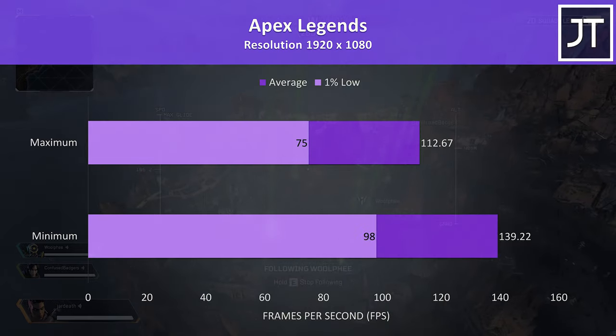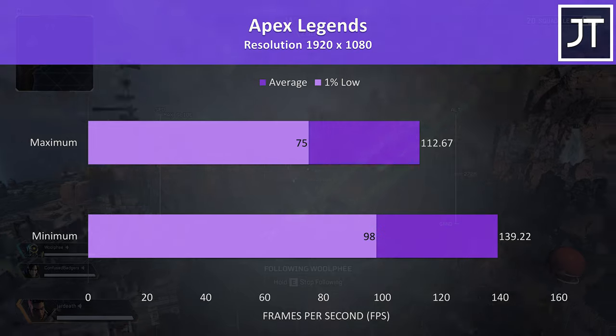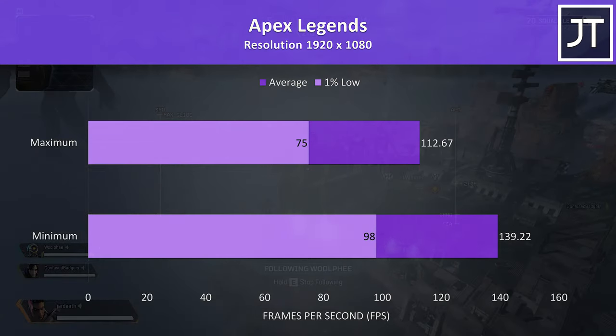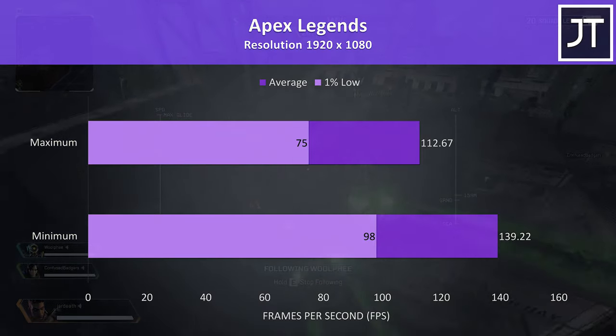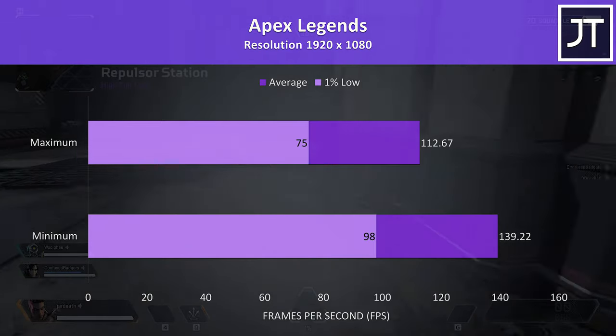Apex Legends was tested with either all settings at maximum or all settings at the lowest possible values, as it doesn't have predefined setting presets. It was playing very well — even lower-specced machines will hit the 144 FPS cap at times in different areas, so these are great results where I test.